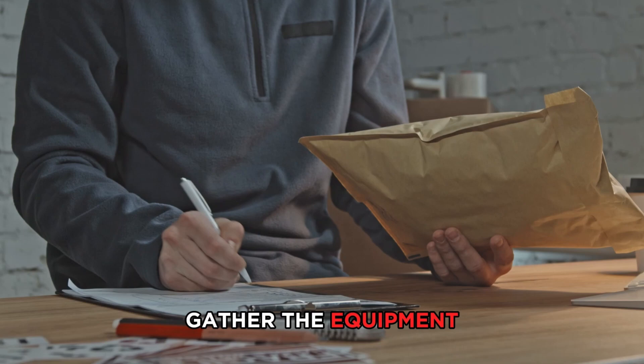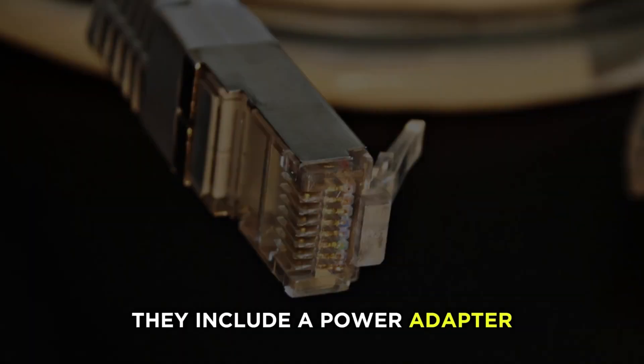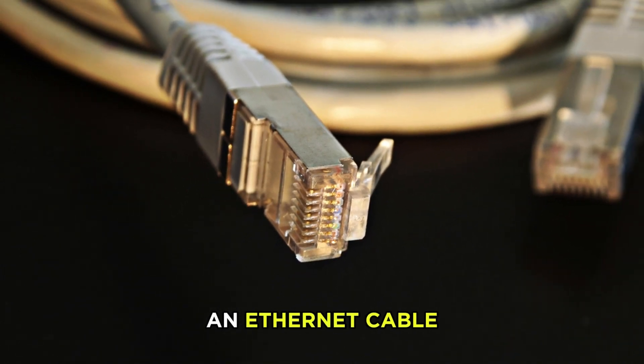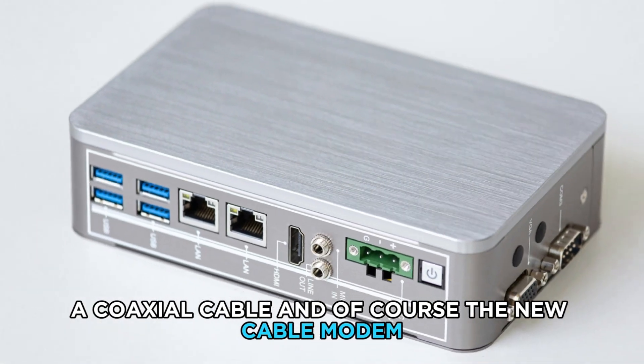Gather the equipment you'll need to install your new modem on Xfinity. These include a power adapter, an Ethernet cable, a coaxial cable, and of course, the new cable modem.